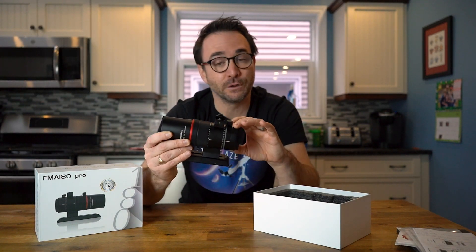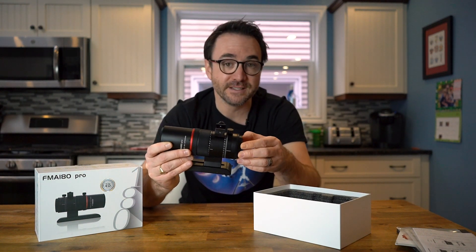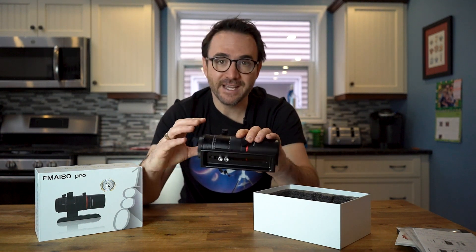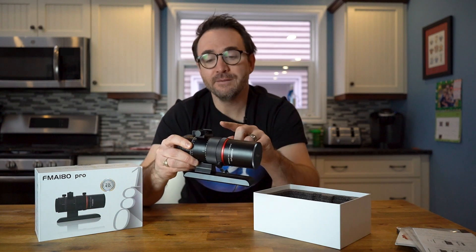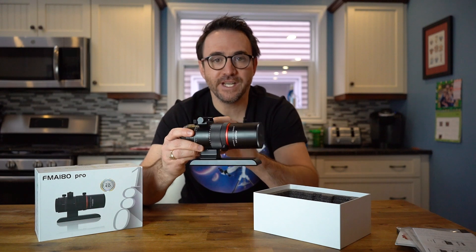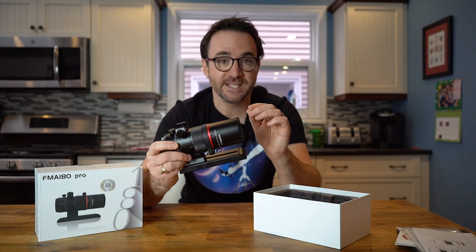This telescope includes a field flattener focal reducer, so all you have to do is attach your camera with the appropriately sized adapter. It has a very fine helical focuser and a field rotator. It comes with a Vixen style dovetail and a mount for the autoguider. There's also a non-pro version that does not come with the rotator or the dovetail, and I'm guessing you would use that if you were connecting directly to a DSLR.